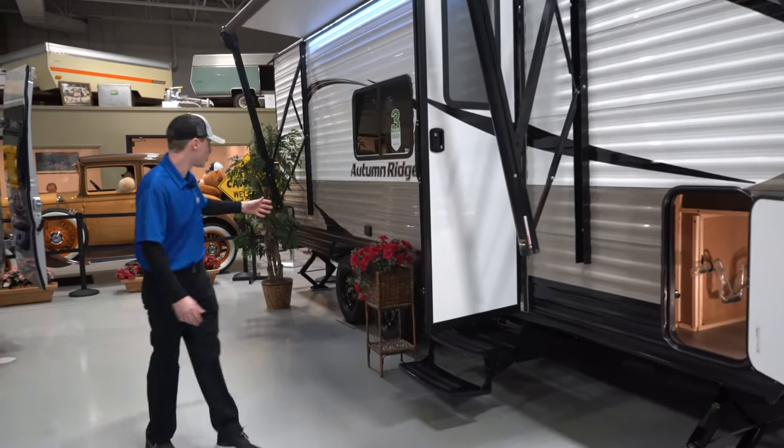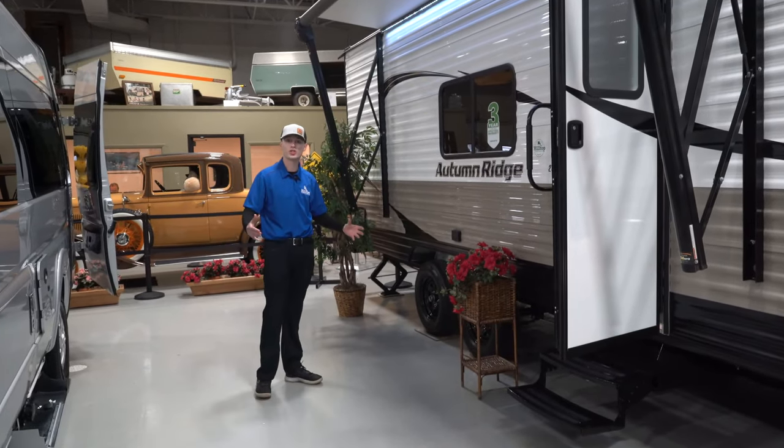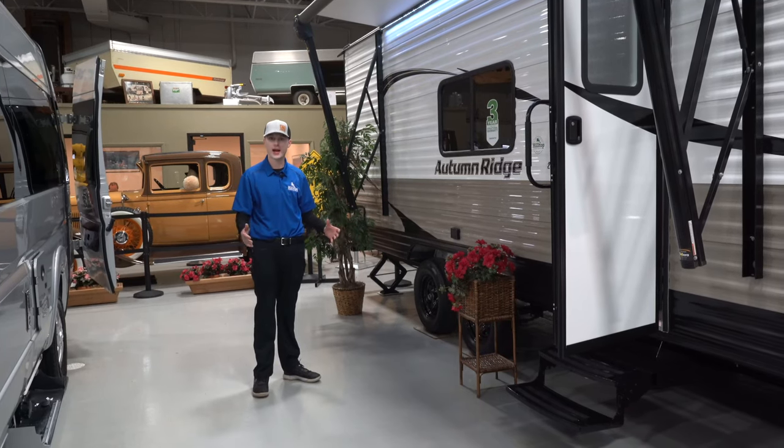It is a double axle unit, which is again very nice — it's going to be more stable than a single axle unit and you're not going to get that tail wagging back and forth.